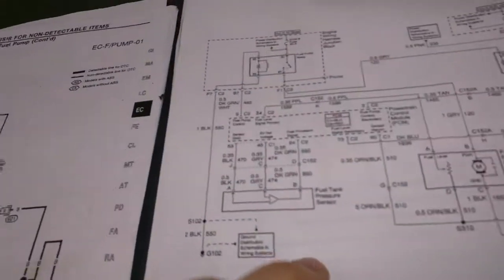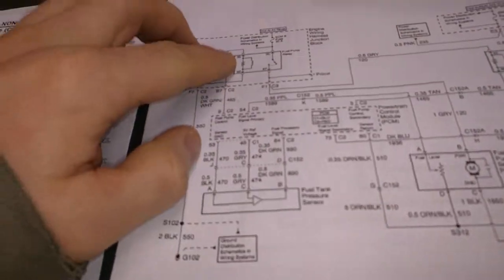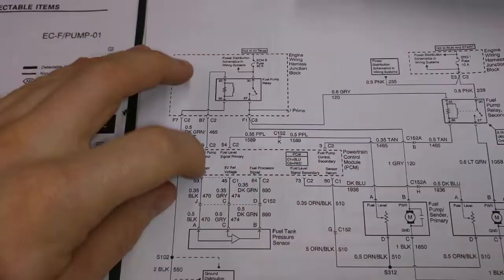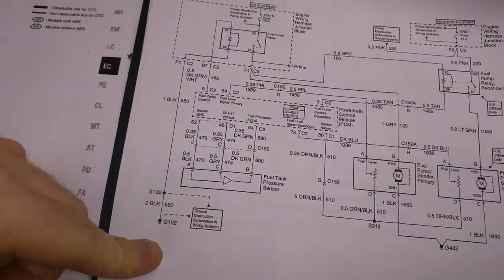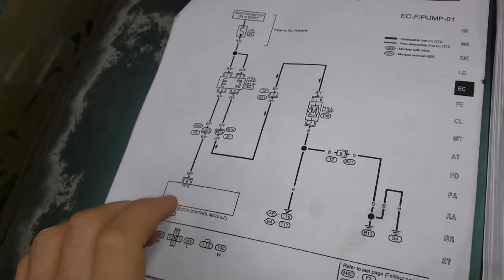For the GM, the power comes into the relay from the ECU and then it's grounded. So you can see the difference — there's no ground on the Nissan side; the ECU triggers it and acts as the ground.